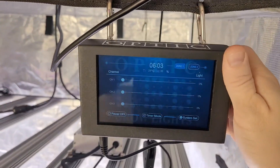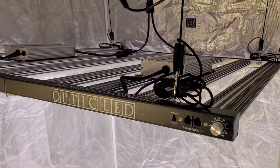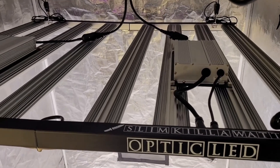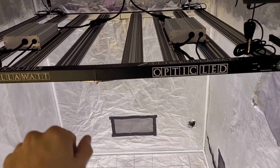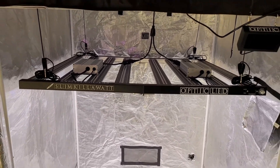We have the dimmer here — it's a zero to 100% dimmer that works with the controller, so you can set up the auto sunrise, which is amazing for this fixture. Here's the top side — you can see the badges. There are two hookups on each side because you have a double driver setup, and these are heavy-duty industrial grade drivers.